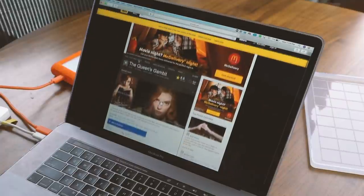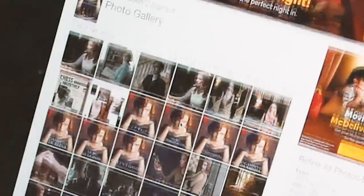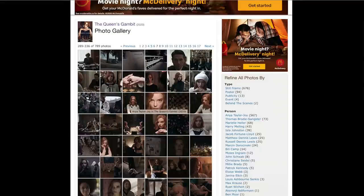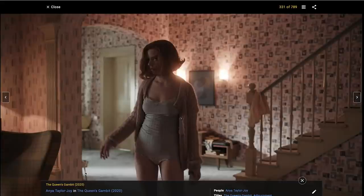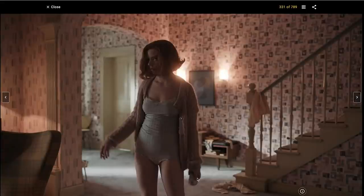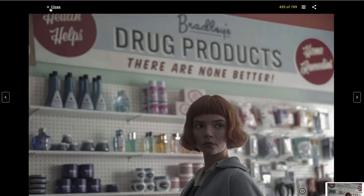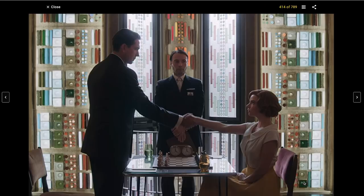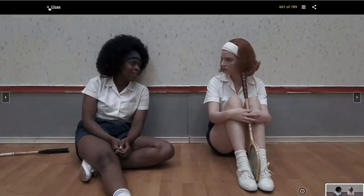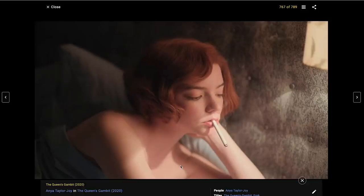Next we're going to go into IMDb and search up the Queen's Gambit. Now if you're doing a different film, search up that. You're going to hit more and go to photo gallery. Under photo gallery, there's going to be a bunch of stills from the show — from some of your favorite scenes to different characters to maybe even some behind-the-scenes stuff. Go ahead and pick out 32 different film scenes that you want to capture. The Queen's Gambit has over 700, so just pick 32 scenes or stills that you like. I included some different characters, some different moments throughout the show, and just go ahead and save those.